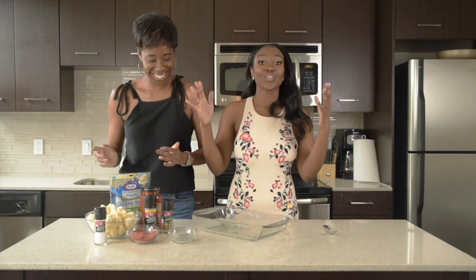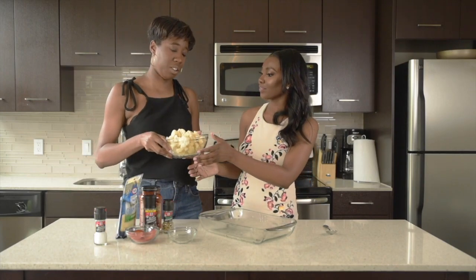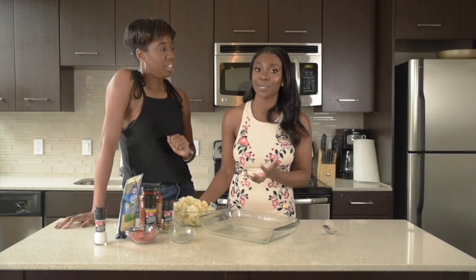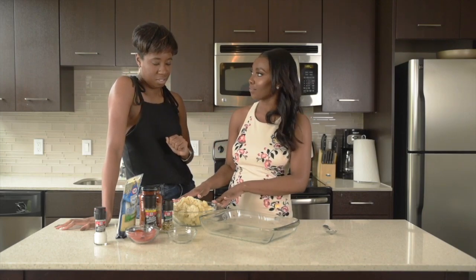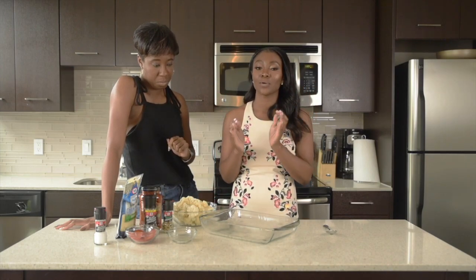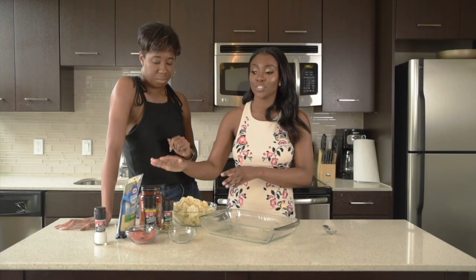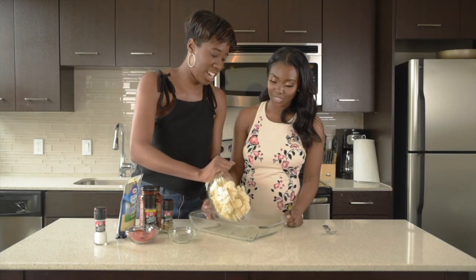Now we are going to take the star of the recipe, which is our cauliflower. I love cauliflower. How about you, Chanasa? I do like cauliflower. I'm not gonna lie — prior to my transition to a carb-conscious lifestyle, I was not here for vegetables. I rarely ate them. But after my transition, I had to incorporate healthier options and I fell in love with cauliflower. It's so easy to use, it's versatile. I use it from casseroles to mac and cheese to potatoes and it's just a dream. And we're gonna pour it in — just dump it all in.